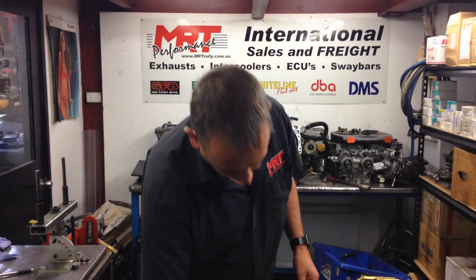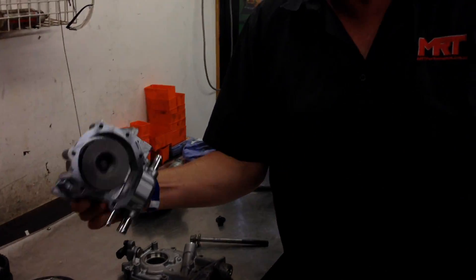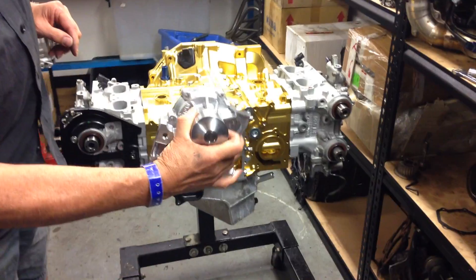Those parts get bolted on the front, and of course the rest of it gets put back together. Part of that assembly is the water pump, which fits on the front of the engine.